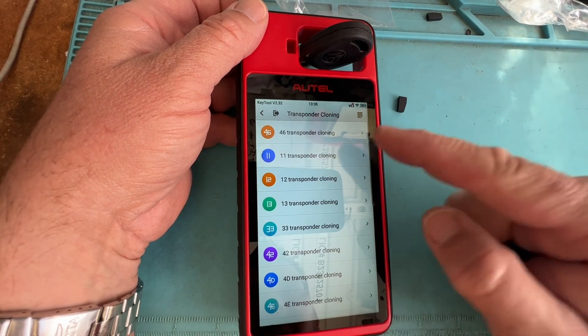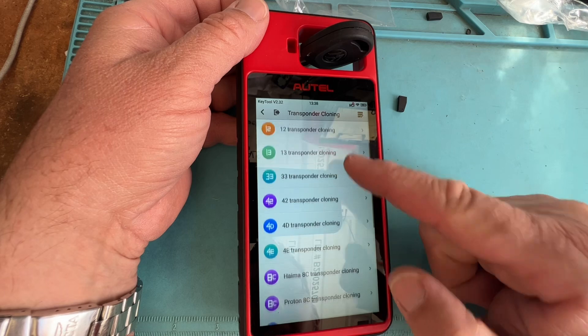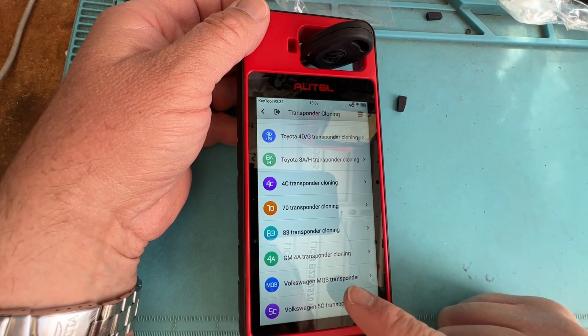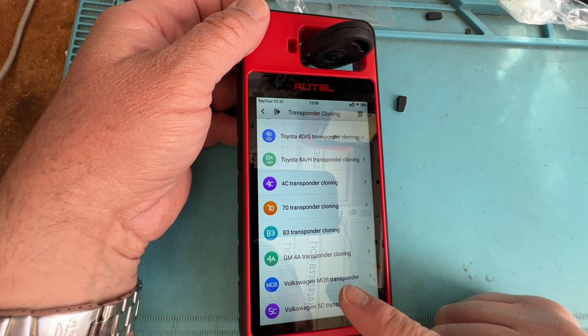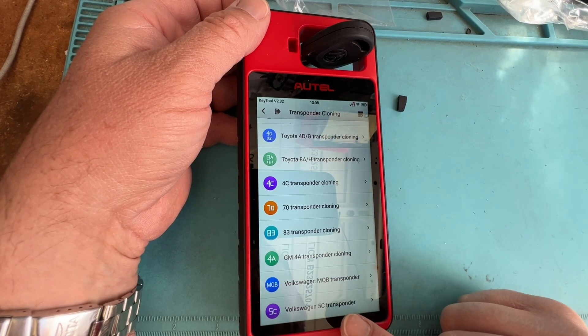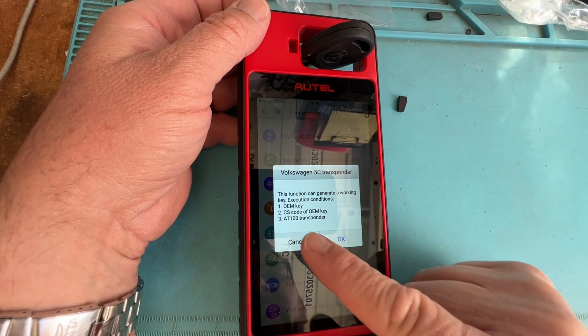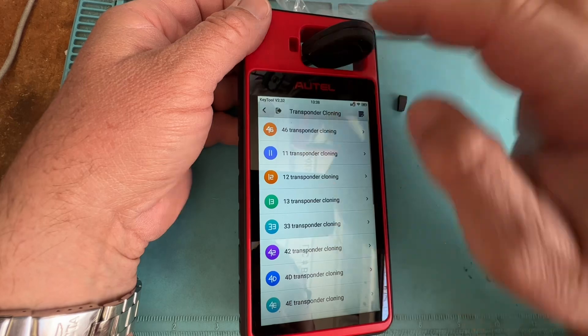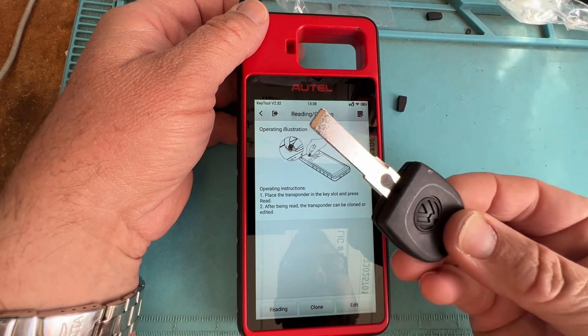Let's click clone, and again we do not see a 48. We have Volkswagen - that's like the new type. That replaces like that X-Horse B chip, and then we have that one. Again, that's not going to work. We clicked the wrong one - so we don't have anything to clone that.